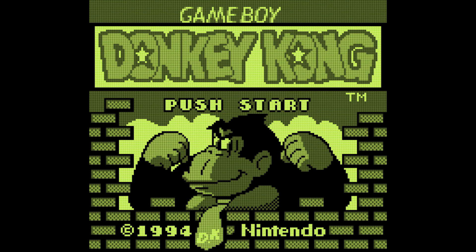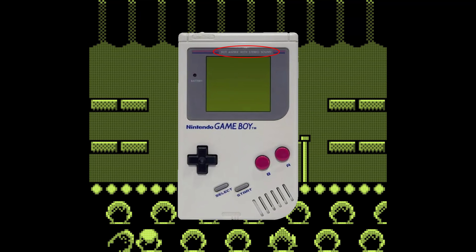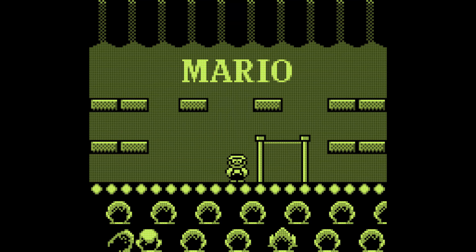The original Game Boy is sometimes called DMG because the Game Boy would say "Dot Matrix with Stereo Sound" on the top of the display, so Dot Matrix Game Boy was shortened to DMG, which is what I'll try to refer to it as for the rest of this video.